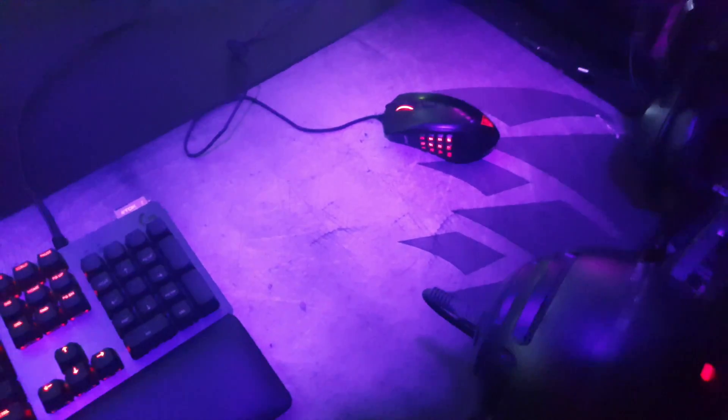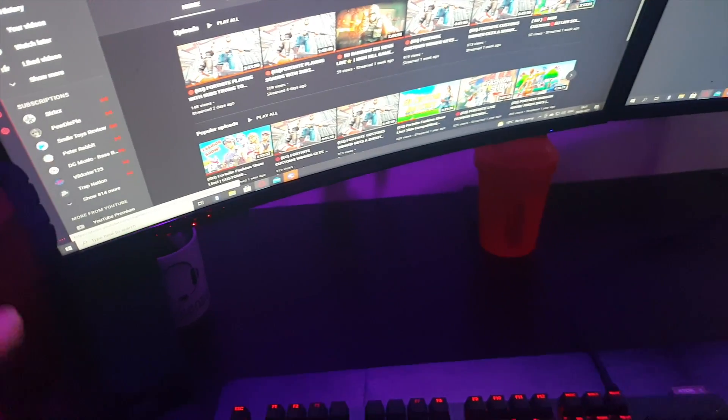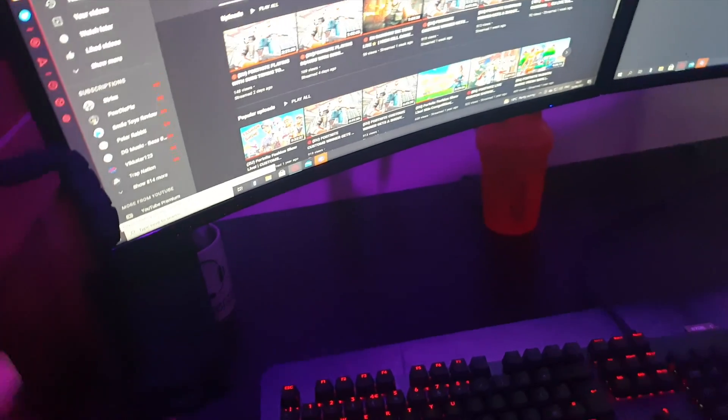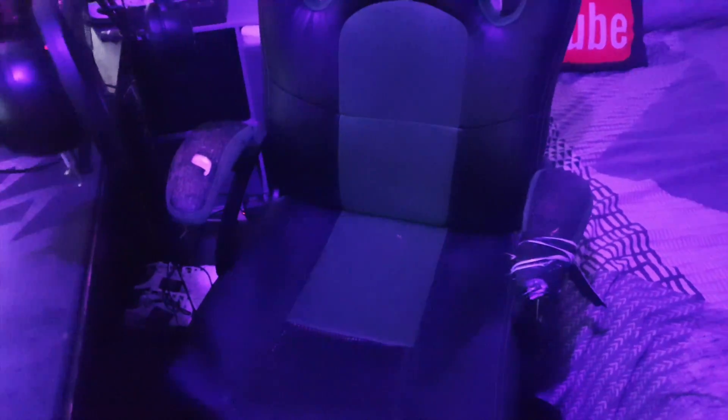The mousemat I use is a Corsair MM350 extra large — I'm going to be getting a new one as it's kind of dirty and feels too small for me. I'll be getting a way bigger mousemat. The speakers I use are two Creative speakers — the audio from these is absolutely phenomenal. Recommend getting these if you want good speakers, though they're not cheap. The chair is absolutely basic and kind of ripped with tape on it, but I will be getting a GTX Racer gaming chair — though if Unseen brings out their own gaming chair, I'm 100% buying that.